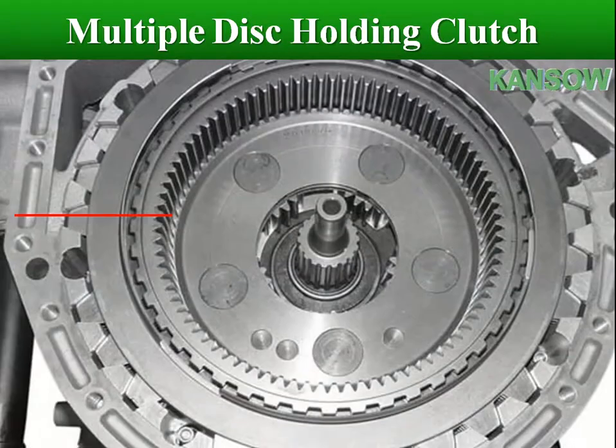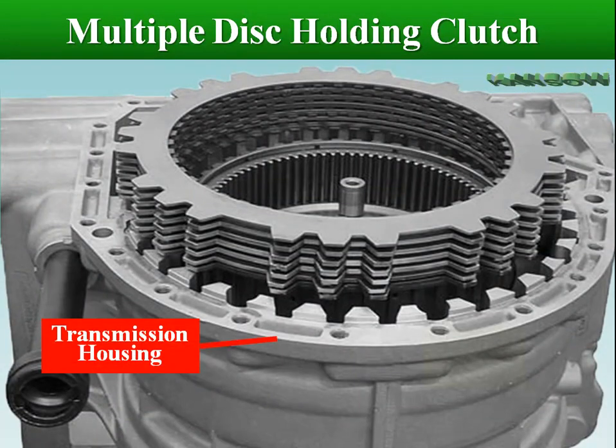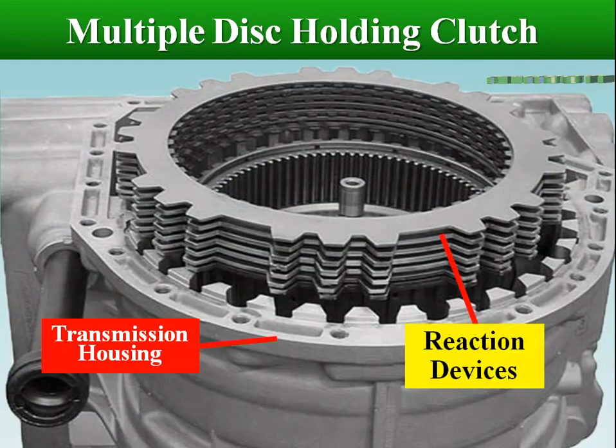Automatic transmission multiple-disc holding clutch assemblies are used for holding members of the planetary gear set. When a clutch is used as a holding device, the outer splines are fit into slots in the transmission case. When the assembly is applied, the member is locked to the case.